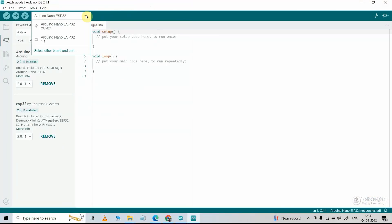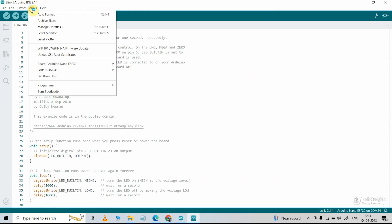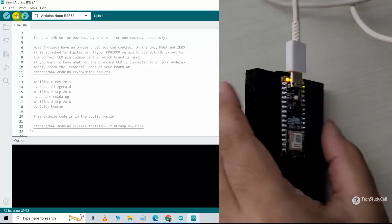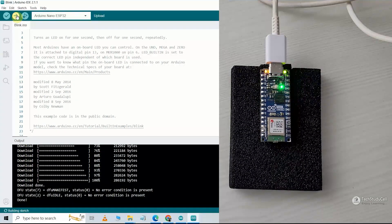First, you have to select the board — here I have selected Arduino Nano ESP32. Then I will go to File, Examples, select Basic, and click on Blink. Then I will go to Tools and in the Port select the correct port, with the board already selected. Now click Upload. If you face any issue, I suggest pressing the reset button before uploading the code. You can see the code is uploading, and here you can see the LED starts blinking.